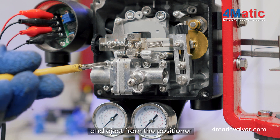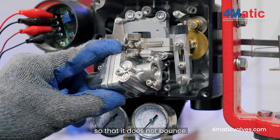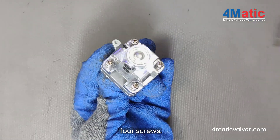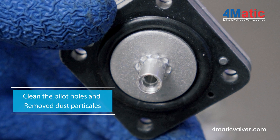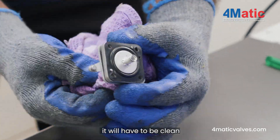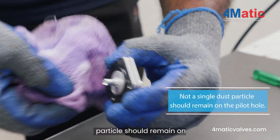Open the 4-screw pilot valve and eject it from the positioner. Gently remove the spring so that it does not bounce. First, remove these 4 screws. Now the pilot valve will be completely disassembled. If there is dust in the pilot hole, clean the pilot holes and remove dust particles. It will have to be cleaned from both sides. Make sure not a single dust particle remains in the pilot hole.